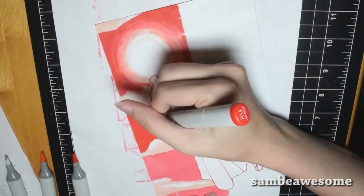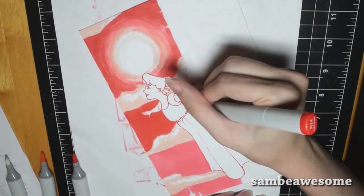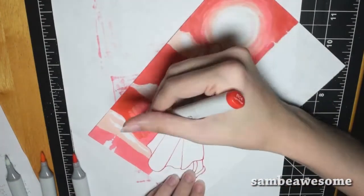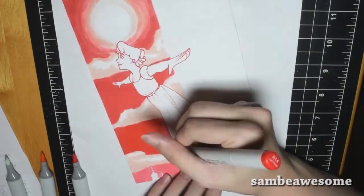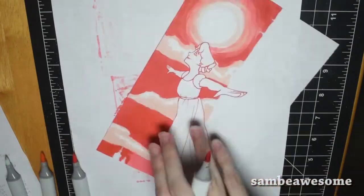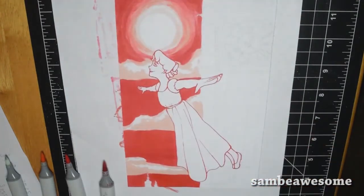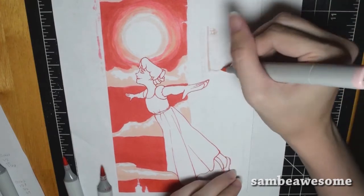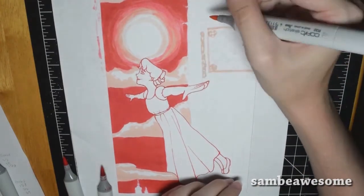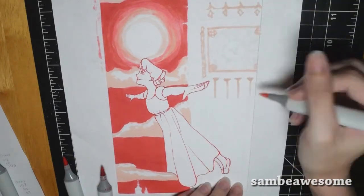If you want to see the sketching process for this as well as any of the Disney Drawing Challenges, plus tutorials, walkthroughs, resources, and more, you can check out my Patreon page linked in the description below. The support really helps me out and allows me to make future videos and tutorials — it lets me eat, basically. So thank you guys. If you're already a patron, please consider becoming one, or just spread the word if you can't.